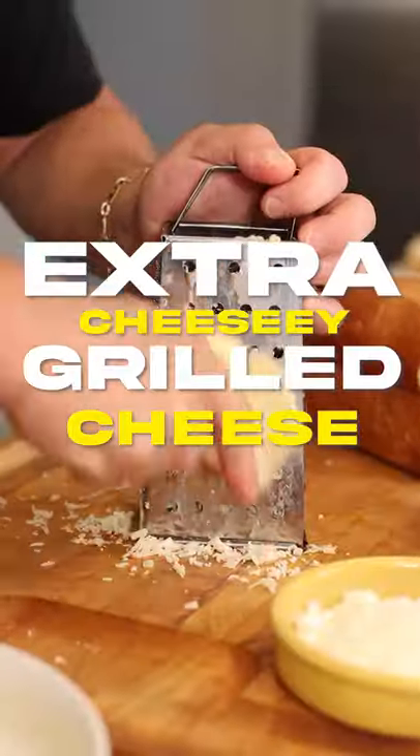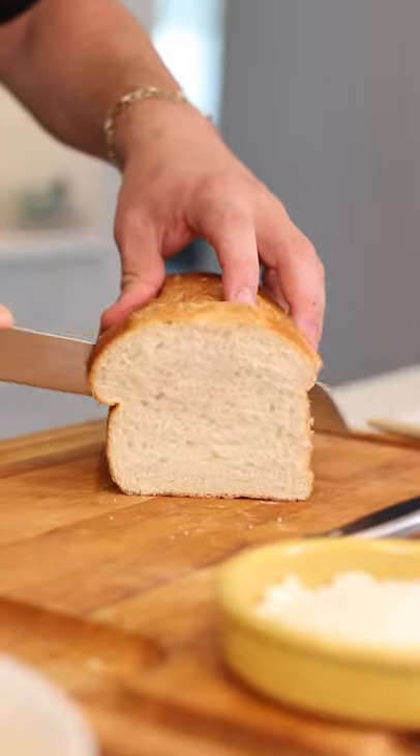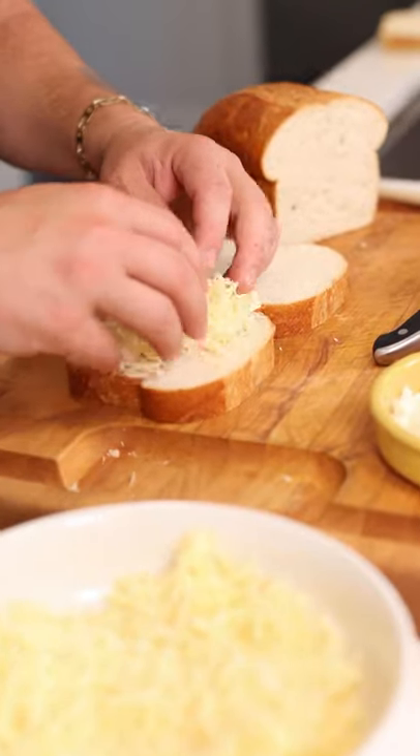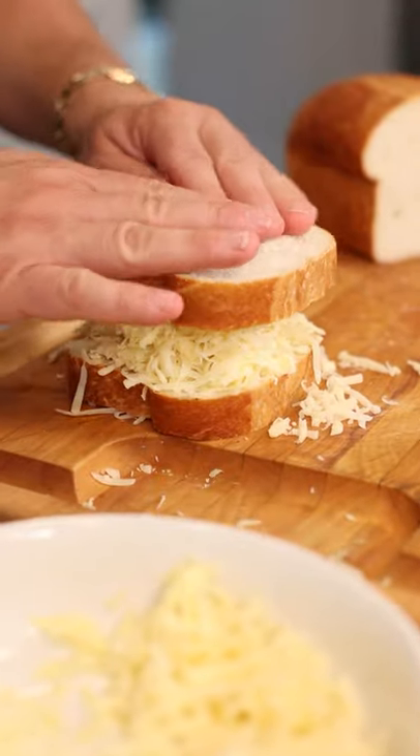We're getting ready to make the cheesiest grilled cheese of all cheese time. First, we gotta slice our bread. We gotta load up the cheese on the inside to make it extra cheesy. Close it up, push it down.